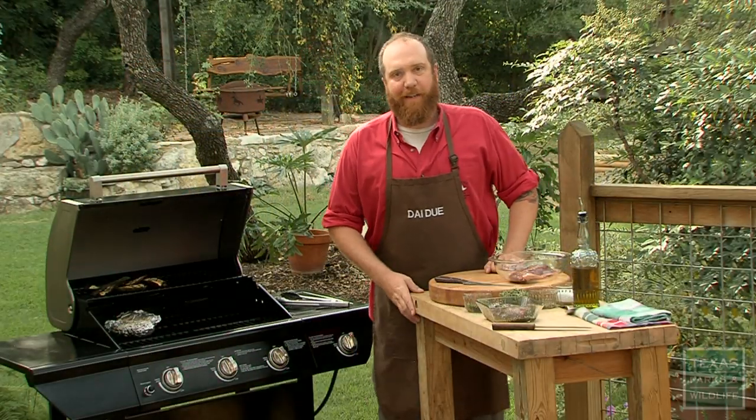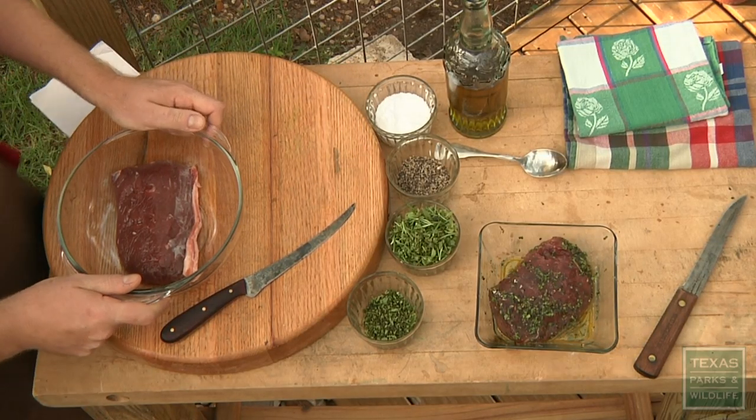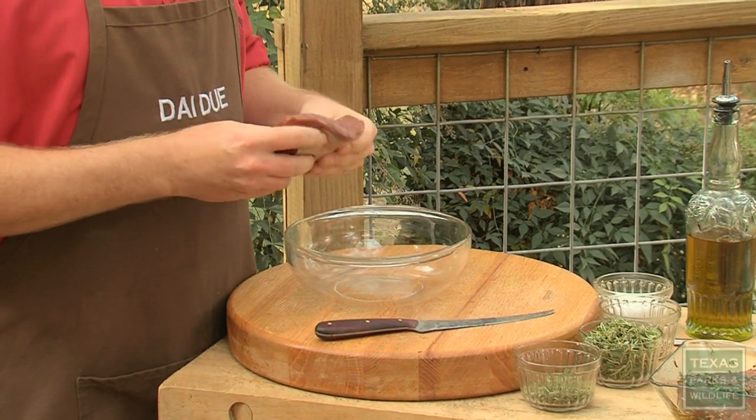Hi, I'm Jesse Griffiths and this is Wild Game Cooking. Today we're going to be grilling a venison backstrap or a loin. Venison is a really lean, really flavorful meat.